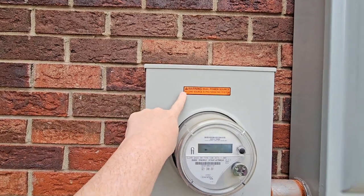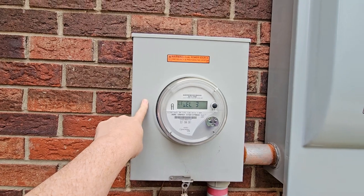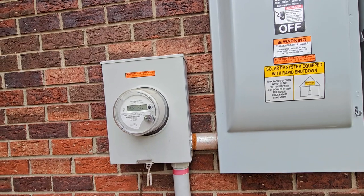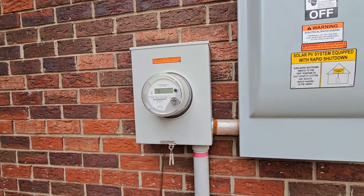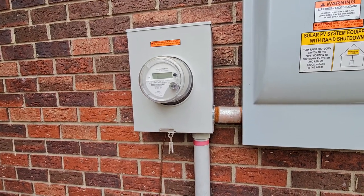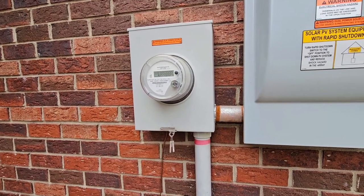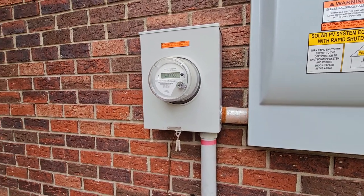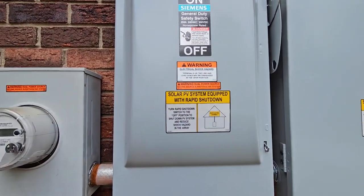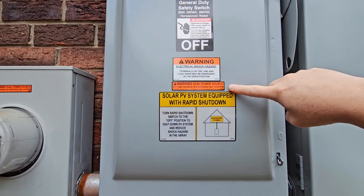These warning labels warn you that this can be backfed with solar — that makes sense to me. In other words, even if I pull this meter, on the house side of that meter connection I could still have 240 volts. So you need to know that. Here again: terminals could be energized, power source.